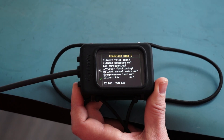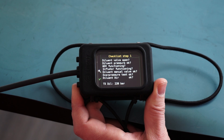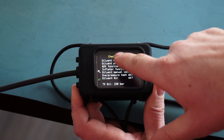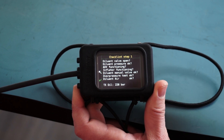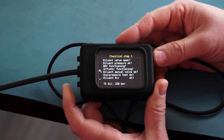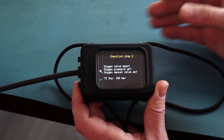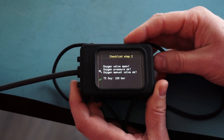The next spot where you can see the pressure in your cylinders is when you go into your dive checklist. On the first page of your checklist at the bottom we have your diluent displayed and the exact pressure in the diluent cylinder. When you move to the next page where you do your oxygen checks, you can see the current pressure of your oxygen cylinder.